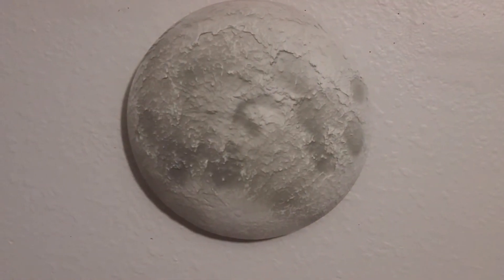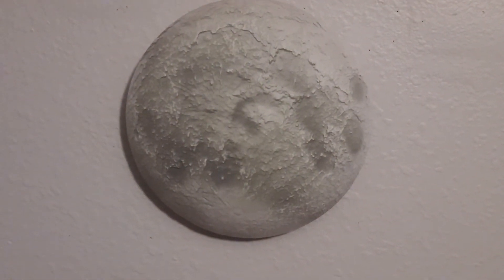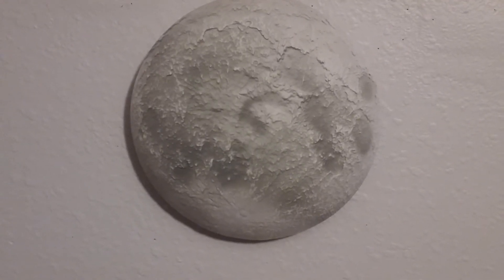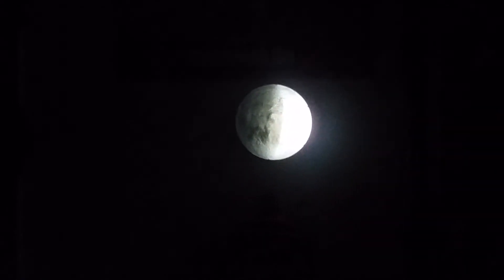So now I have it installed on my wall. I'm going to turn off my light and show it in the dark.